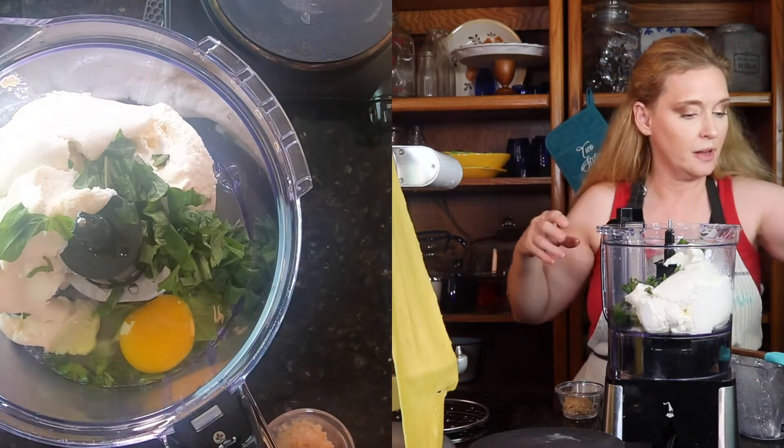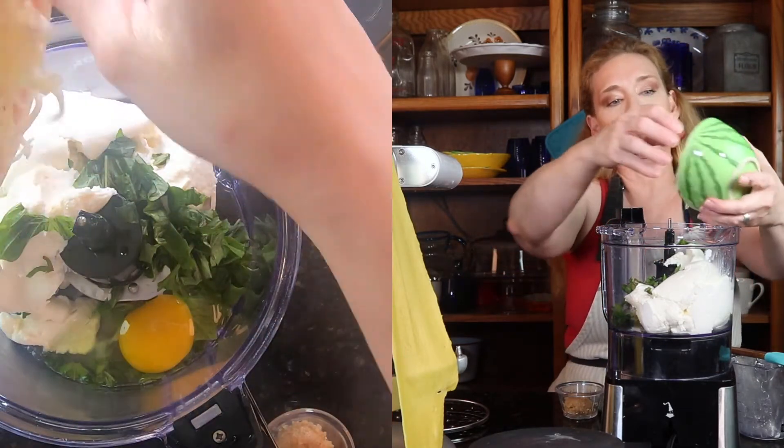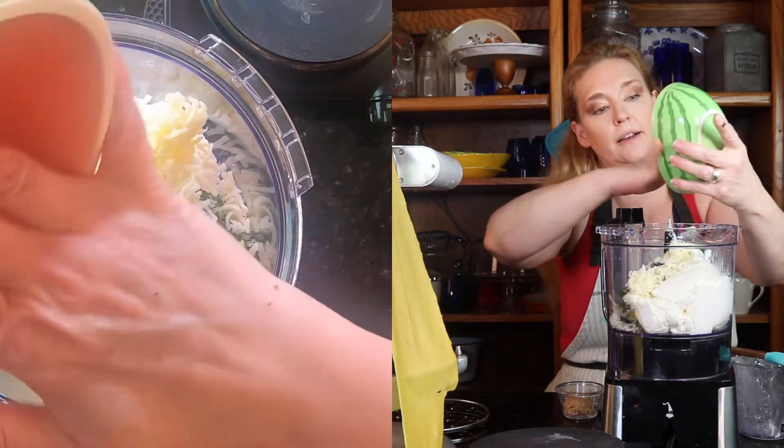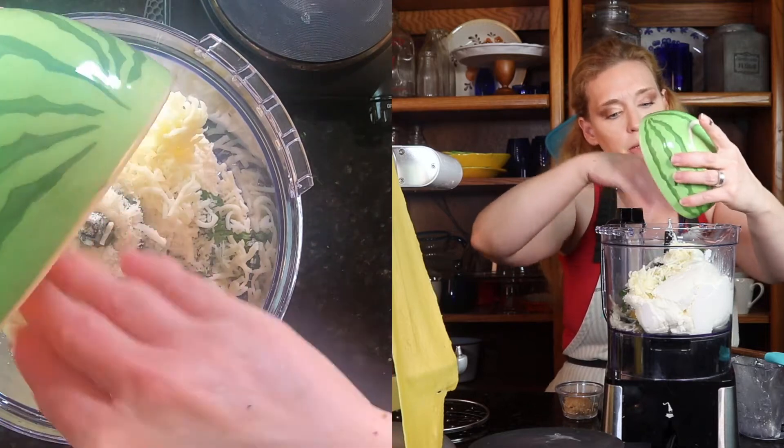So I had to buy it from the store — that was a little sad. The rest of my cheese is Romano, Parmesan, and Mozzarella. So we're going to put that in here.